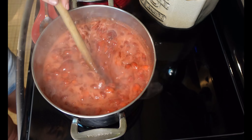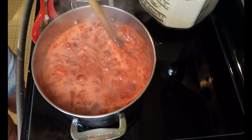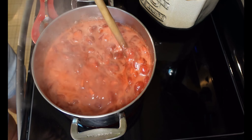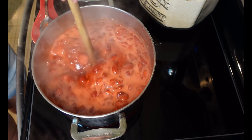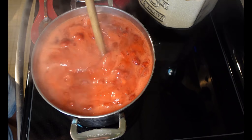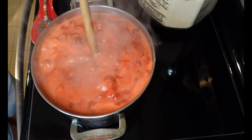Some people will skim the foam or add a knob of butter to prevent foaming — I do neither. The foam doesn't bother me, and I think adding butter is a little bit gross. I'll save that for my toast. So it's been a minute. I've turned the heat off and I'm going to stir this boil down now.